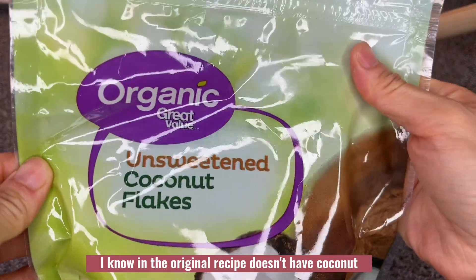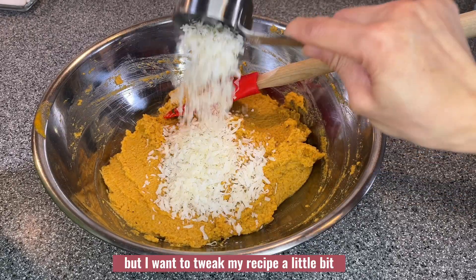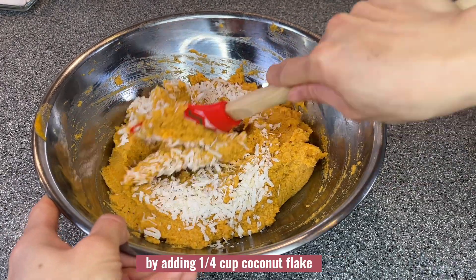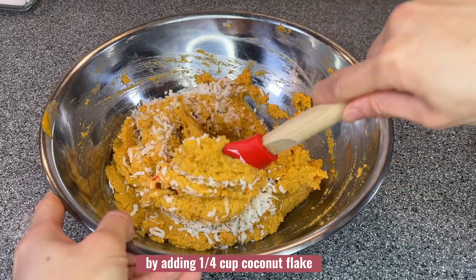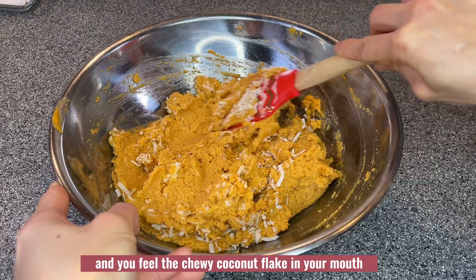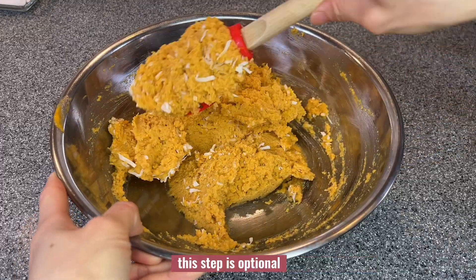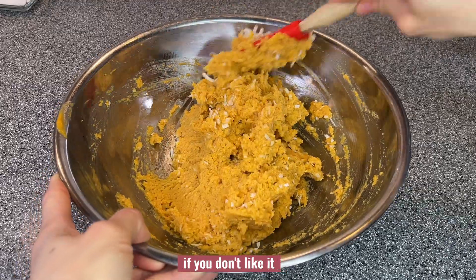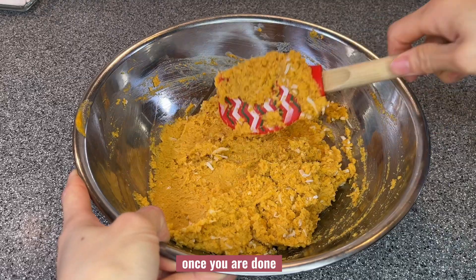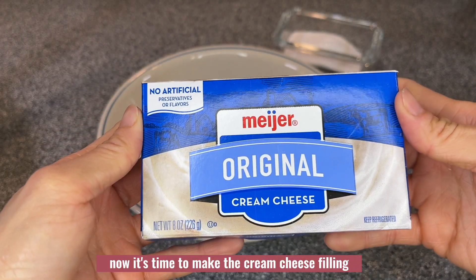The original recipe doesn't have coconut, but I want to tweak my recipe a little bit by adding one quarter cup coconut flakes. I like the feeling when you bite into the muffin and feel the chewy coconut flake in your mouth. This step is optional — if you don't like it you can certainly skip it. Once you're done, put it aside. Now it's time to make the cream cheese filling.